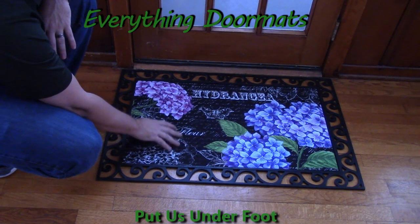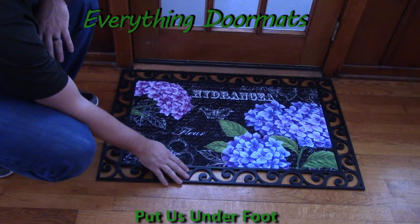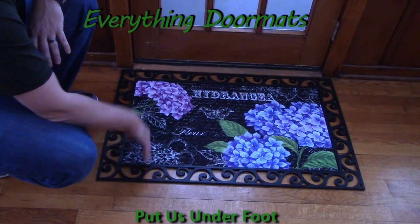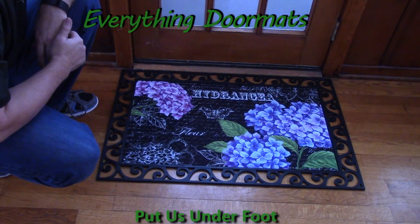Now, the embossed mats, because they're a little bit bigger, only fit in three of our trays. Here I'm showing it off in our scroll tray. The other trays that it'll fit into is our hatch tray, and also our scroll work tray.